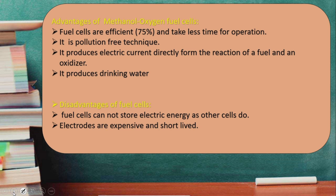The disadvantages are: first, the fuel cell cannot store electrical energy the way other cells do. Second, the electrodes are expensive and have a short life — the nickel plate coated with platinum and the nickel plate coated with silver use expensive metals, which get oxidized and reduced over time, reducing the life of the electrodes.